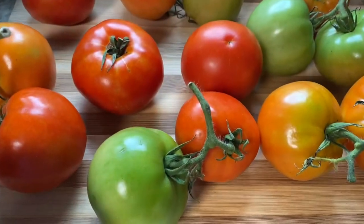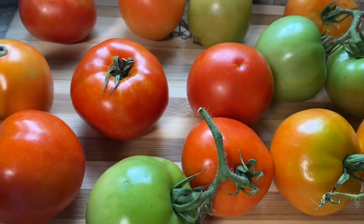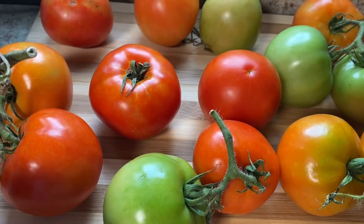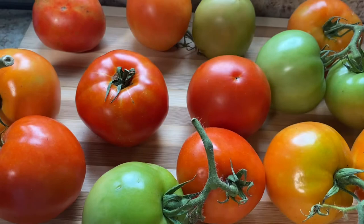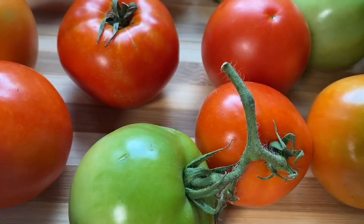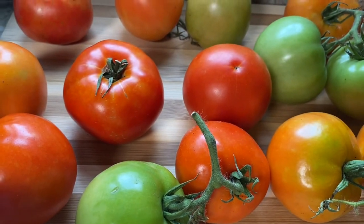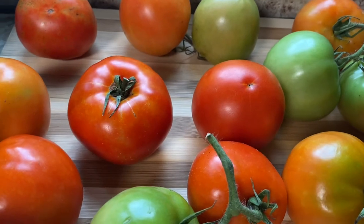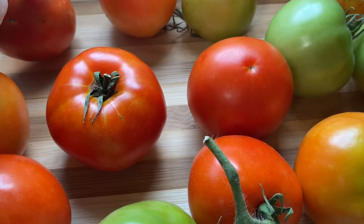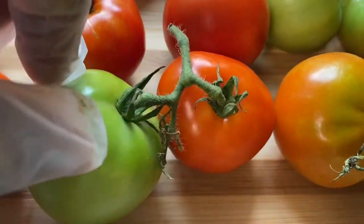I just wanted to show y'all what I have in the background — these are my tomatoes. My husband has a garden outside and he brought the tomatoes in. We put them under the window so they can finish ripening, because if we don't, the bugs will get to them before they get fully ripe on the vine.